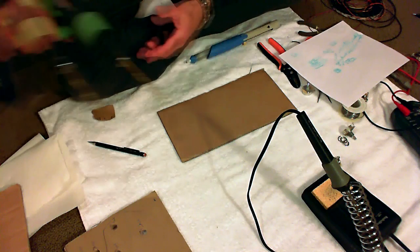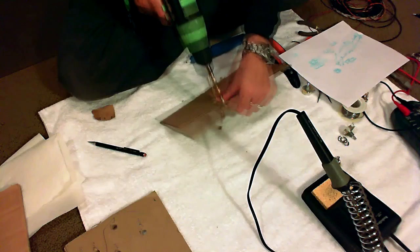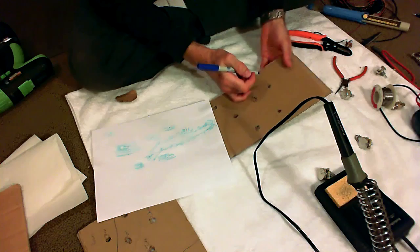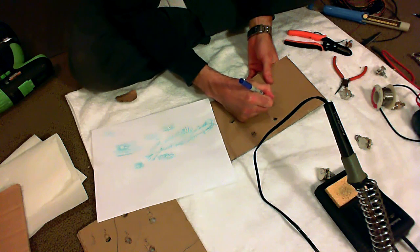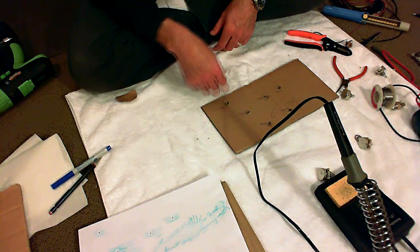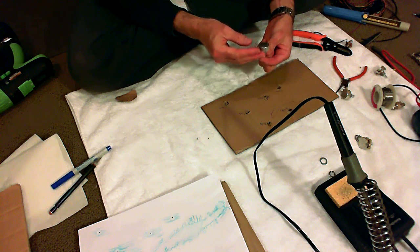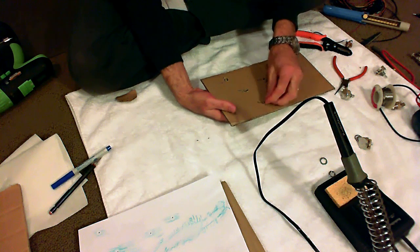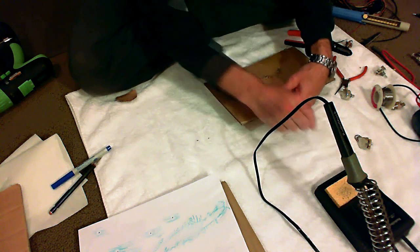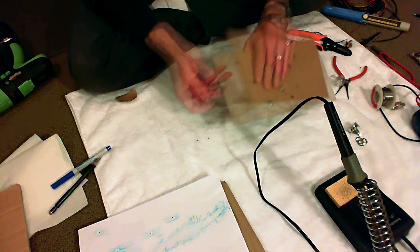Here they all are. I'm just going to use a 3/8 inch drill bit here. I'm going to write on what each thing should be — this is the switch, the jack, neck. So the next thing to do is to mount the hardware in the holes. This is the bridge. This is the one that I have marked as no-load, so that's my tone pot.